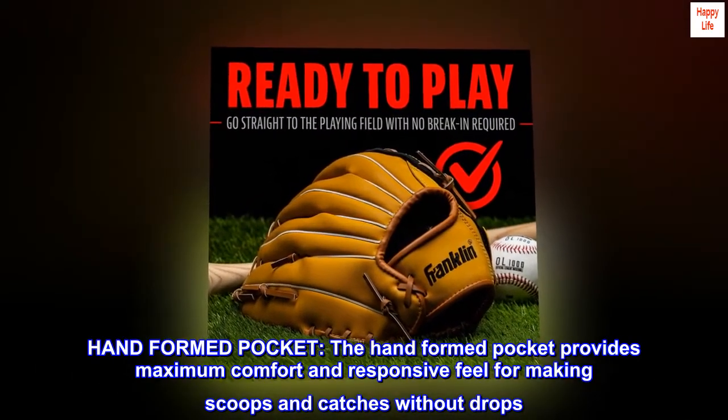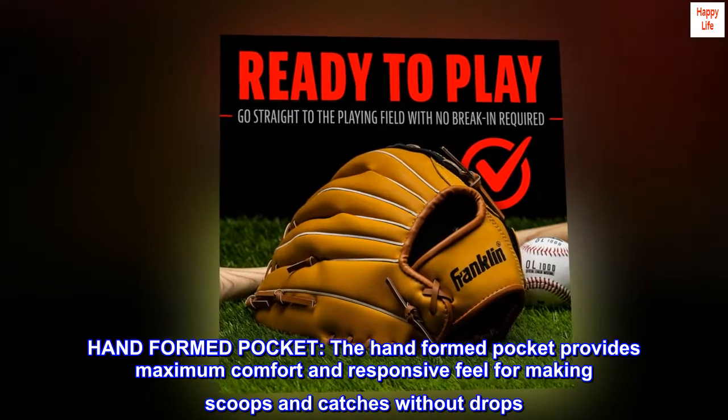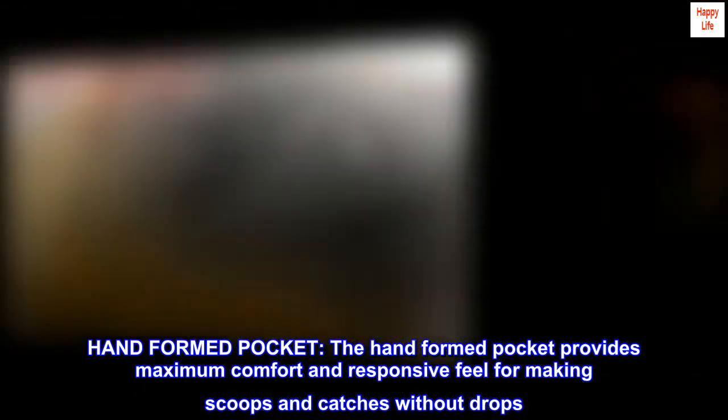Hand-formed pocket. The hand-formed pocket provides maximum comfort and responsive feel for making scoops and catches without drops.